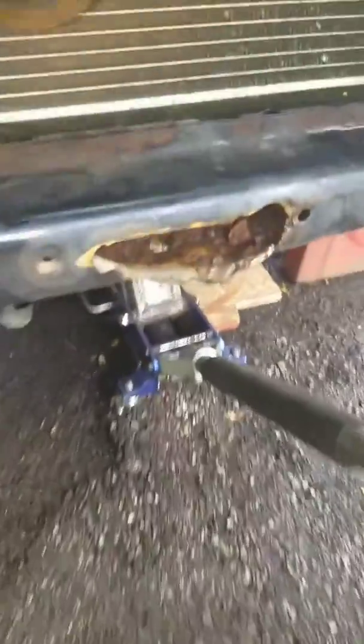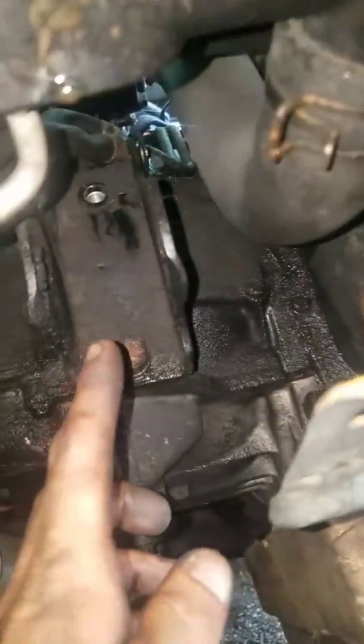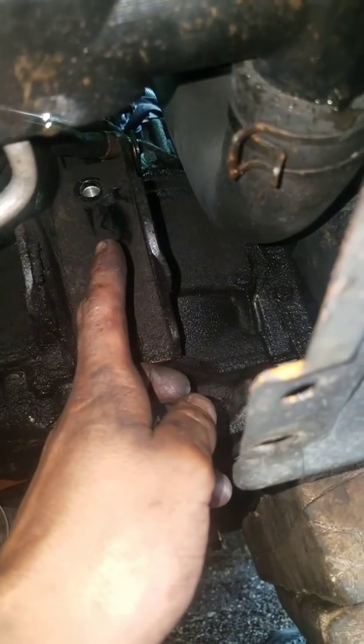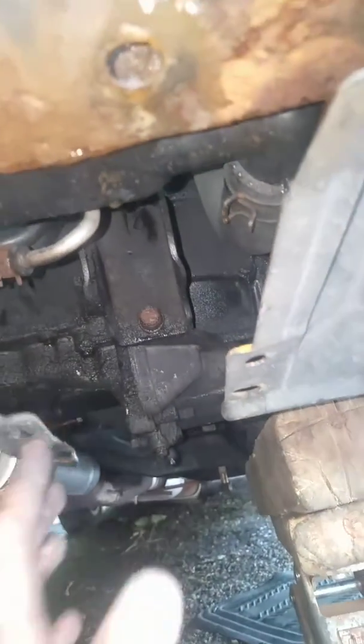We're making progress. Look at that big rusty hole. This front motor mount, for anybody trying to replace it, you don't have to remove the bracket. Just remove that top bolt. It's held down to the mount. Then the crossbar — drop it.